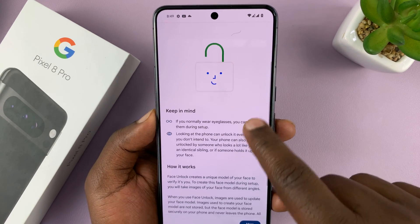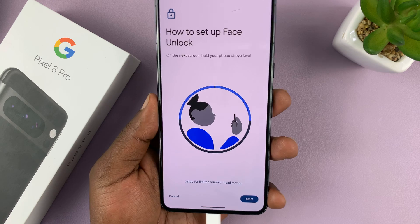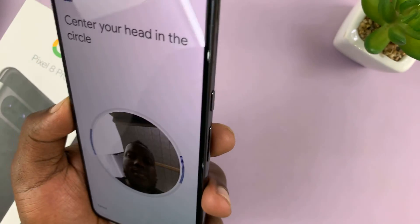Read the information and tap on I Agree. Now we're about to start the Face Unlock setup process — it has to register your face. Tap on Start and then put your face in the little circle.